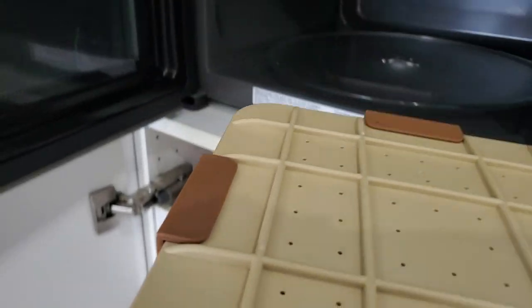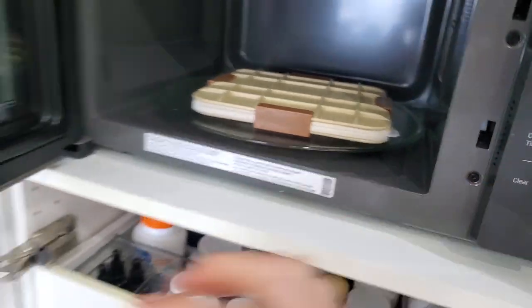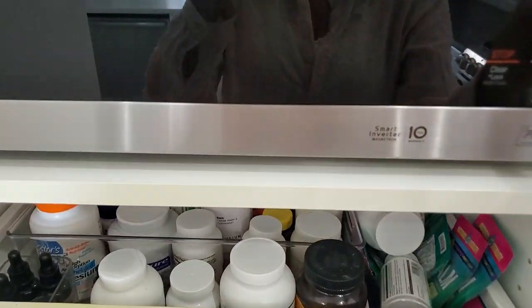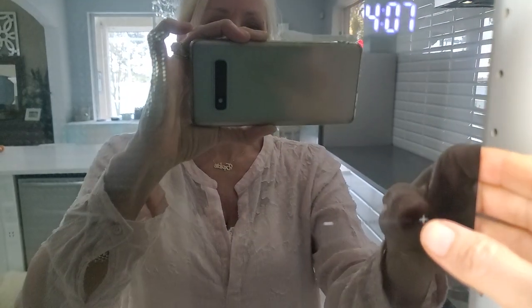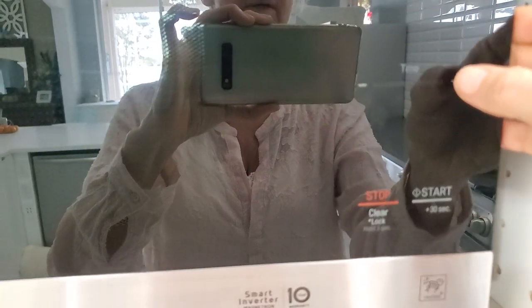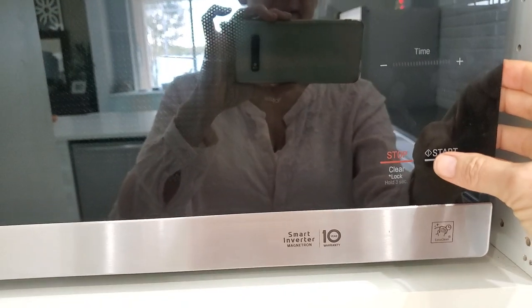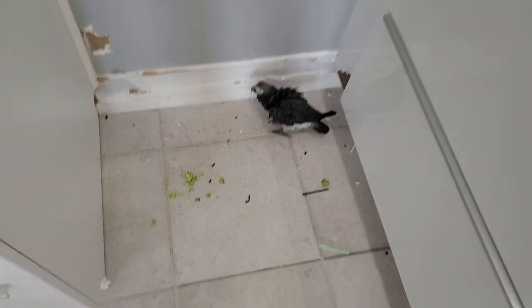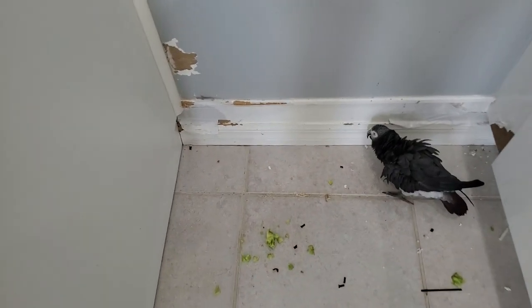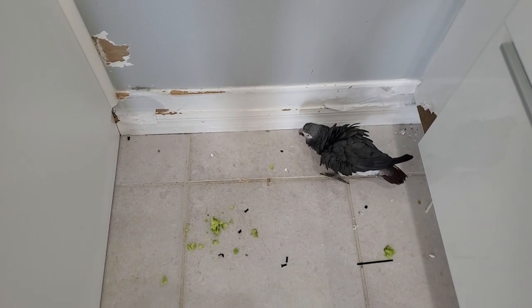Now we're going to the microwave. That noise is Holly — my parrot — making a mess in the corner. He's destroying my kitchen, but I can't stand locking him up. We're setting the microwave for one minute and thirty seconds, and go!